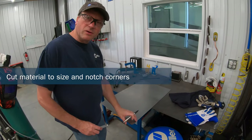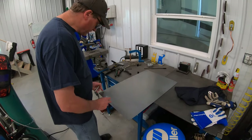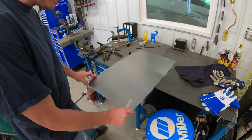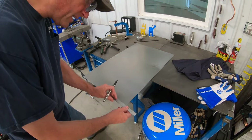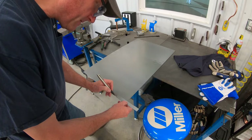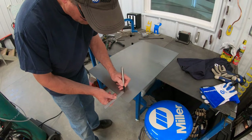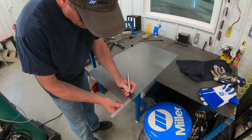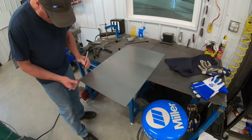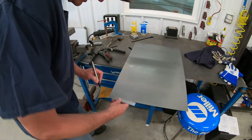Now I'm going to mark my corners that I need to notch out so that I can bend these lips up. Because I have an inch and a quarter extra lip on the right side, I'm going to have to make this cut at two and three quarters by an inch and a half. On the other side, because this is just going to be a straight cut, it's going to be an inch and a half by an inch and a half.